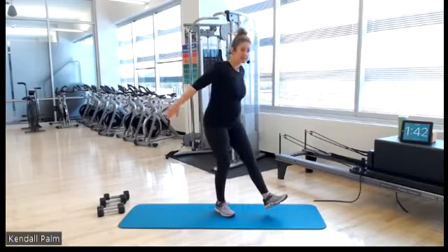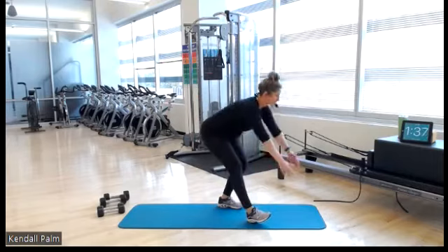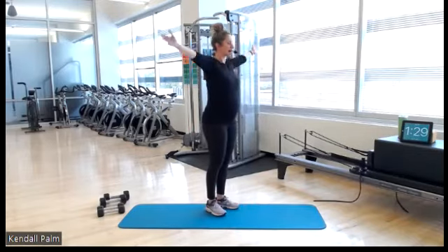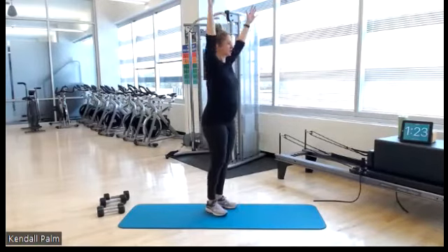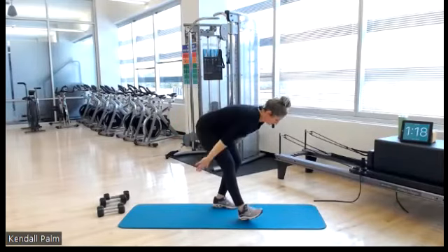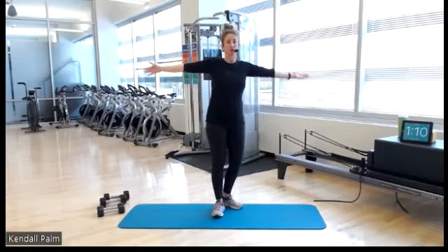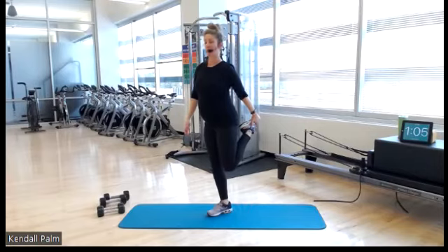Let's do our hamstring stretch, same one that we started with — down, up and around, alternating. So awesome to see you all online. This is a hybrid class, so pre-register online because space is limited. Now we can see you in person. Last one — find your balance, stretching your quads, grabbing one foot, opening up through your shoulder. Hold it here.